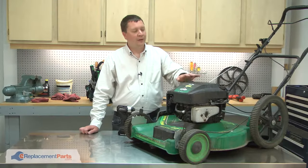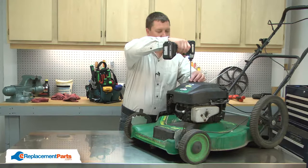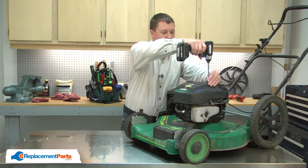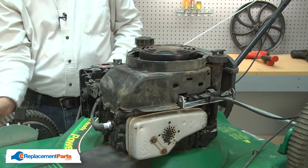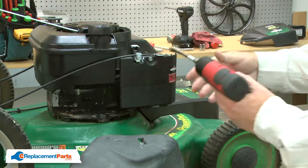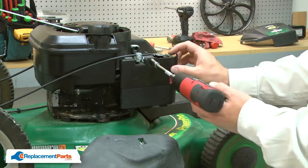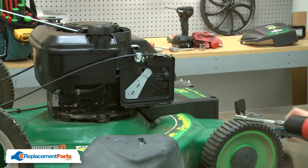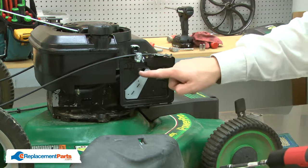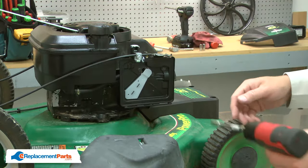I'll begin by removing the motor cover. Next I'll remove the air filter cover along with the air filter. With the cover removed, I have access to the screws that secure the primer base. I'll go ahead and remove those.